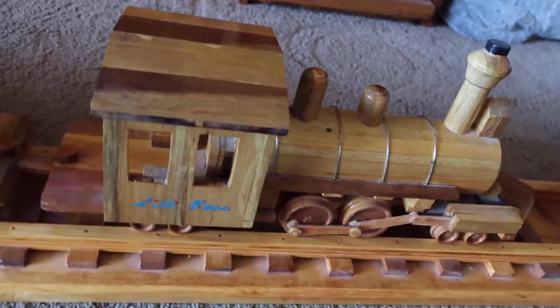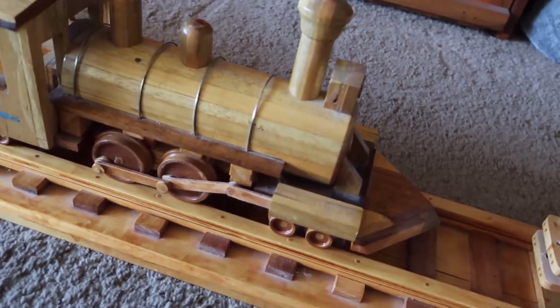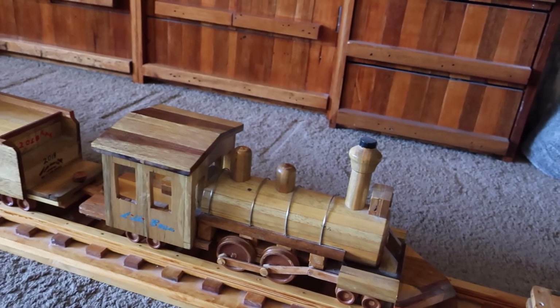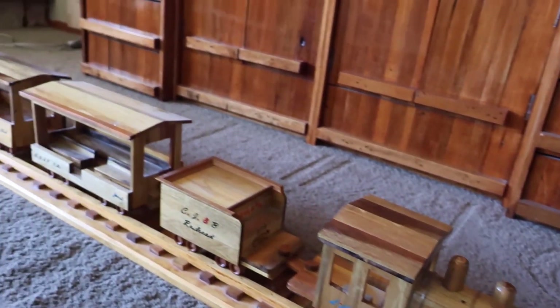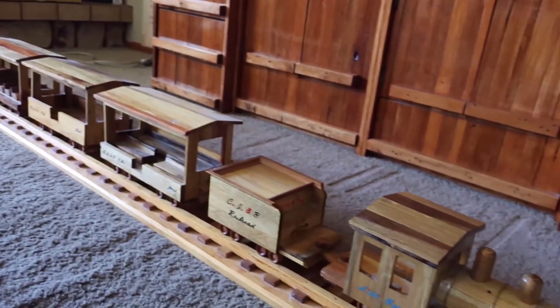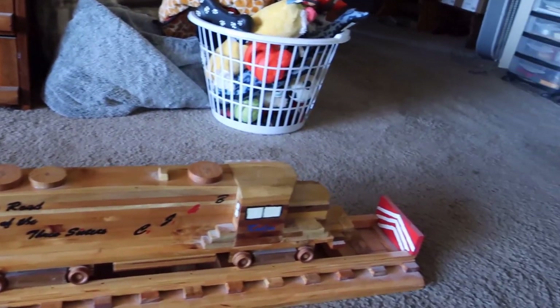There's another video of my granddaughter playing with these. The locomotive is properly timed — it's a right-handed engine. Made this down in my workshop. The track is about 13 feet long, stores in the hallway up and out of the way. It does get dusty. Kind of fun.